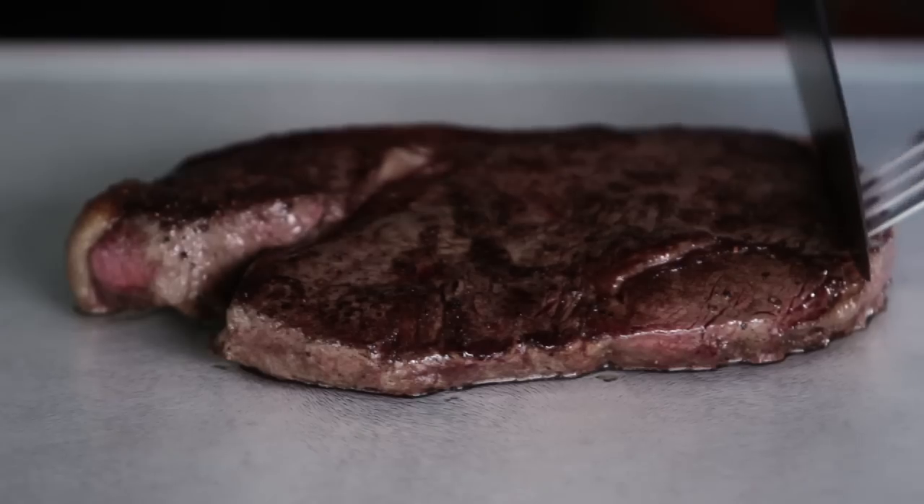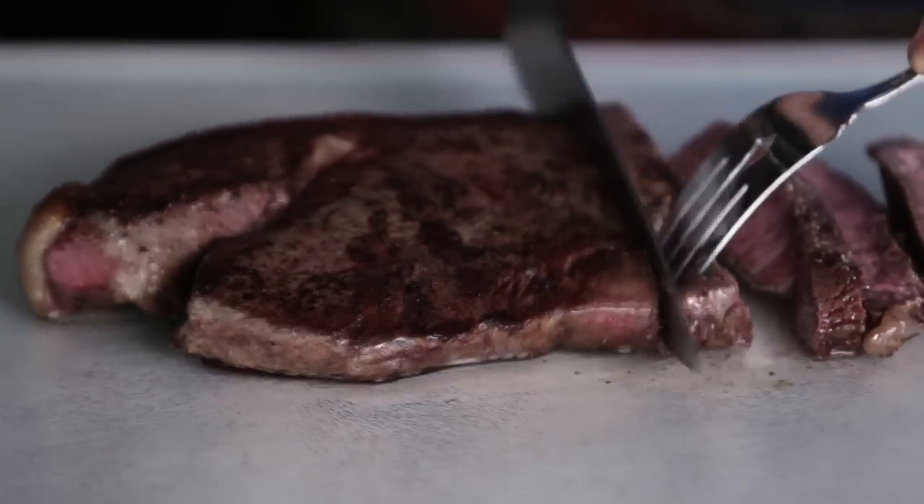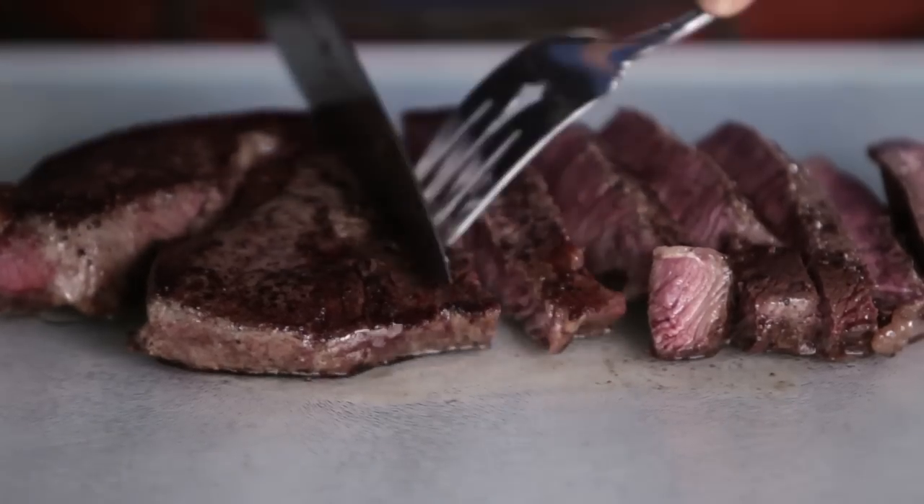Slice the steak against the grain and serve immediately. Leftovers can be wrapped and stored in the fridge for up to three days or frozen for up to two months.